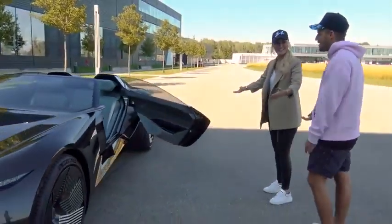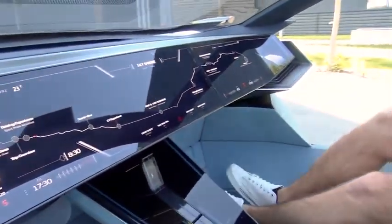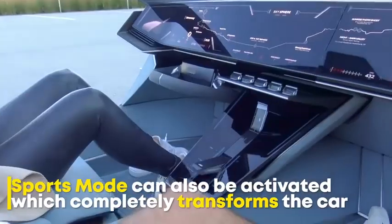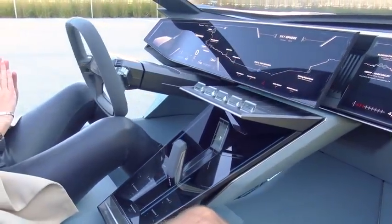It's got suicide doors. Why doesn't every car in the world do this? This is the future right here. This is the future.